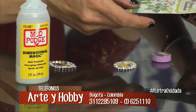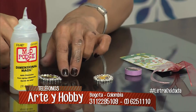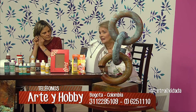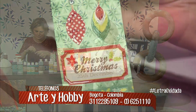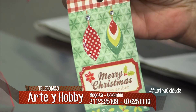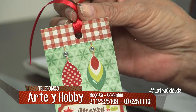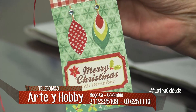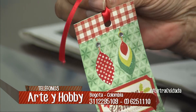Por ejemplo, esta tarjeta que hice acá, todo está pegado con el Mod Podge. Quiero que la vean. Quiero que vean el brillo que le da: es una tarjeta de Navidad. Las bombitas —las voy a mover así— para que vean el brillo que da sobre esas bombitas.